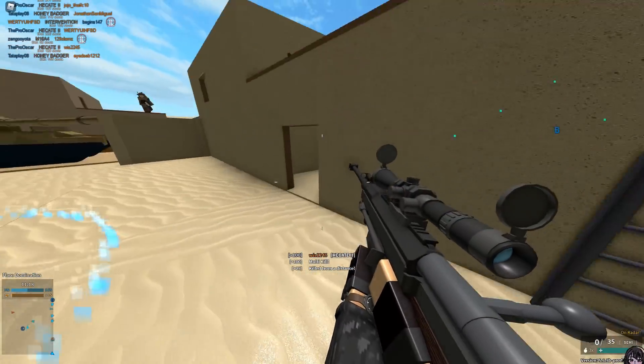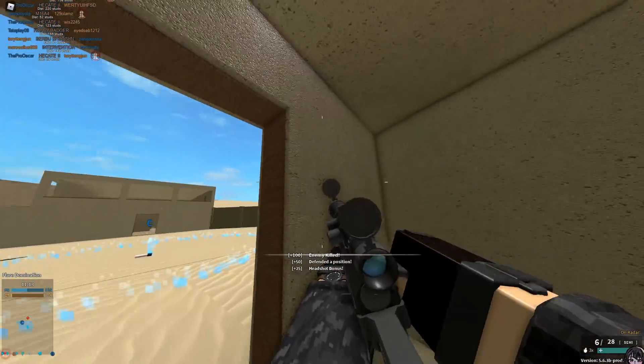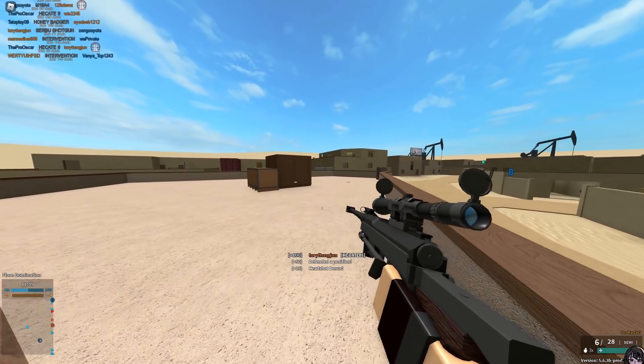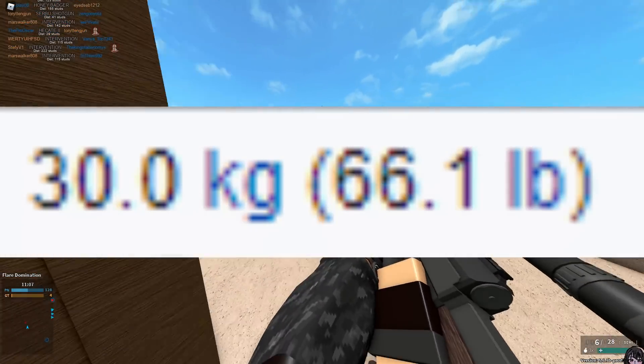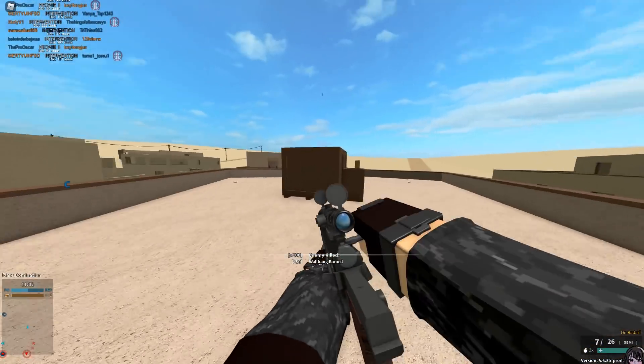What is this thing supposed to do? The barrel length — I have the Wikipedia page open while I'm recording this. It weighs 30 kilos — that's 66.1 pounds for you Americans.